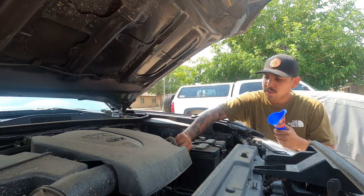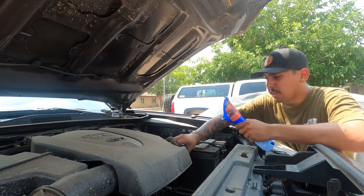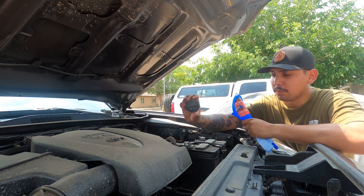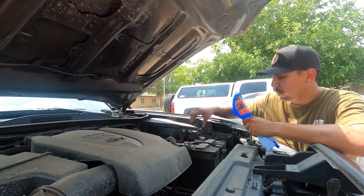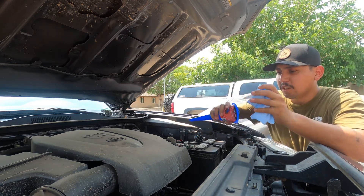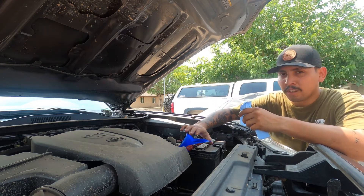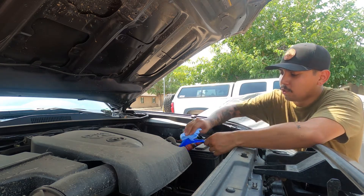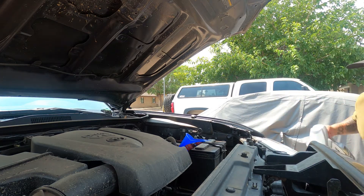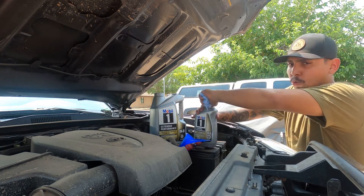Now up top, we're going to go ahead and remove our cap. If you're unsure about what type of oil you need to buy, just look on your cap — it'll say it every time. 0W-20 is what our third-gen Tacomas use. Make sure you have a funnel on hand and clean it out even if it's brand new, to make sure you're not putting anything inside your engine that you don't want. Our trucks take six quarts.